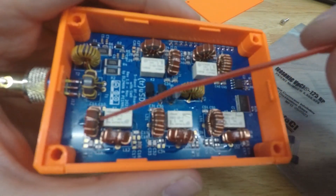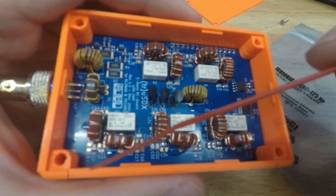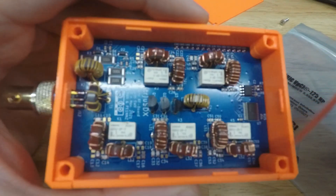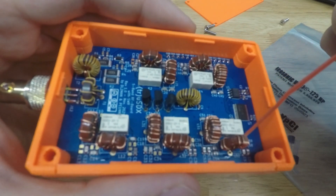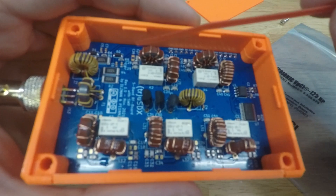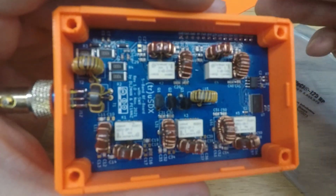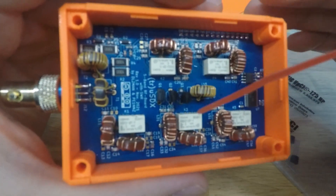I had actually messed with those toroid windings before when I fried the finals — I was trying to get more power out and hooked it up to the NanoVNA moving things around to see what changed. I probably didn't do it well. I'm going to go back and reconfigure those windings to be efficient on the bands and put out about five watts for longevity's sake.